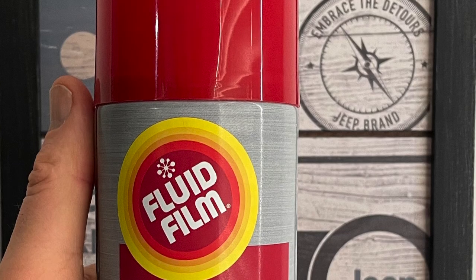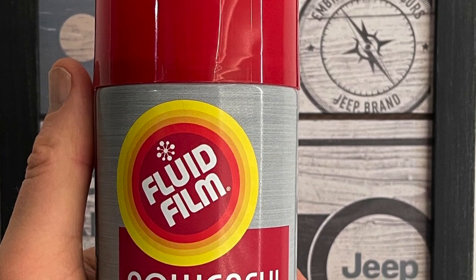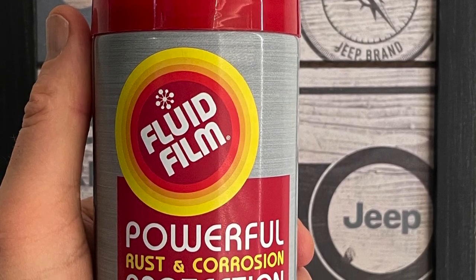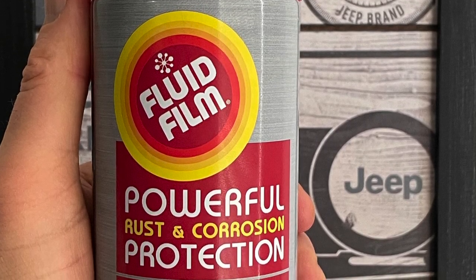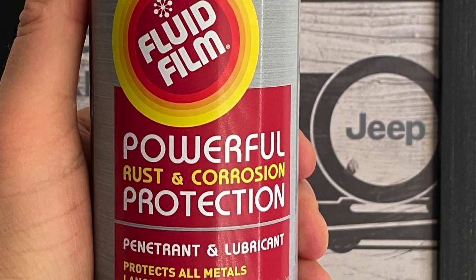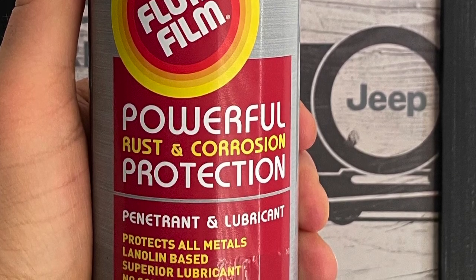I'll show some pictures of the can — it's a lanolin-type product. I use three cans every season. I'm going to show some video of how my Jeep looks after being out in the salt for five years, and I literally have no corrosion underneath my Jeep. So I use three cans of that, and you should too. I did spray it before the first salting.